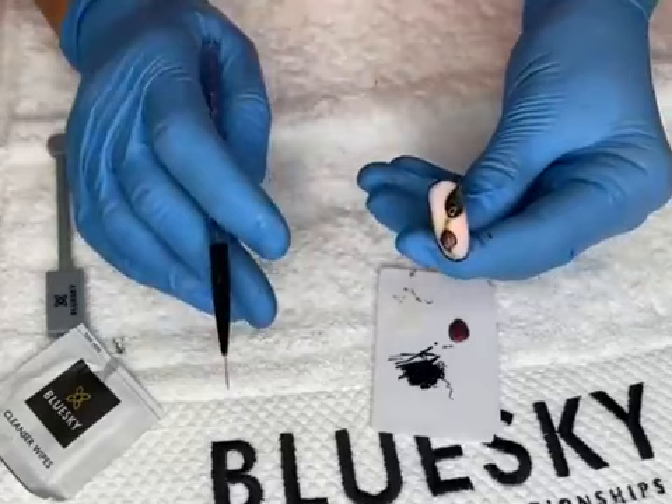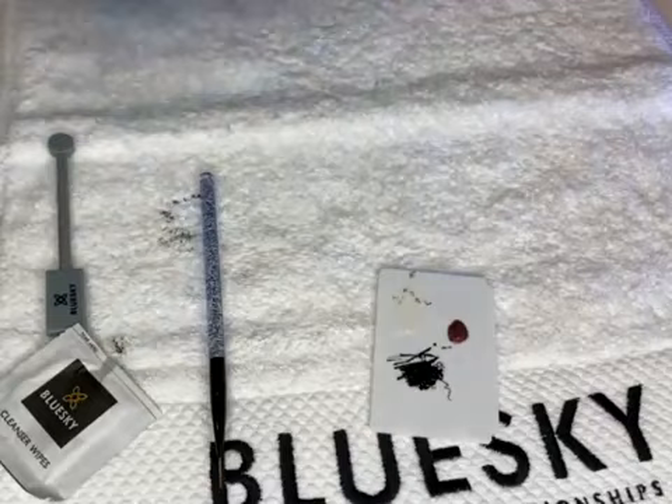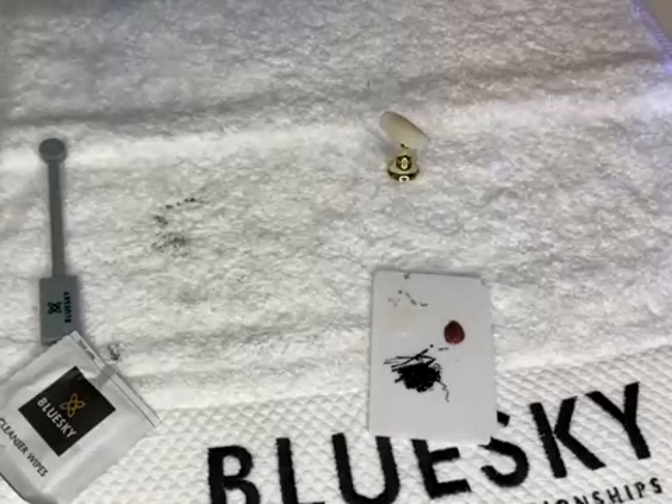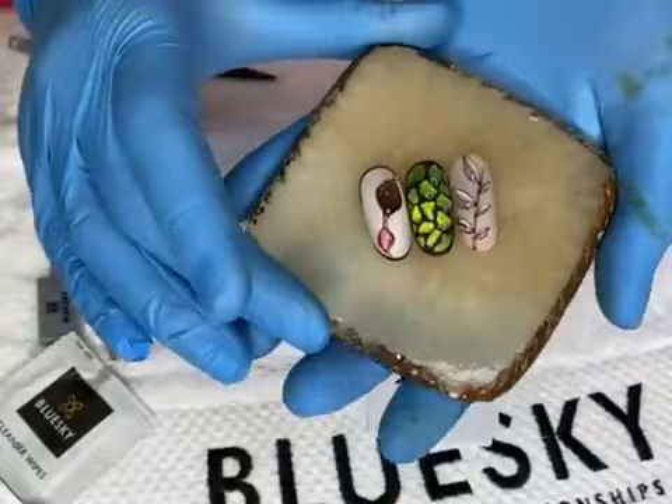This is the final step of the design. Cure for 60 seconds — I always cure the last step for 60 seconds to make sure everything is fully done. We flash cured during the process, but don't forget the final 60-second cure. The 3D top coat is not sticky and your design is ready.